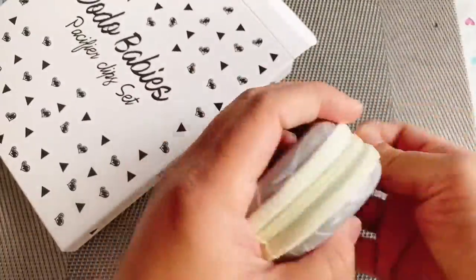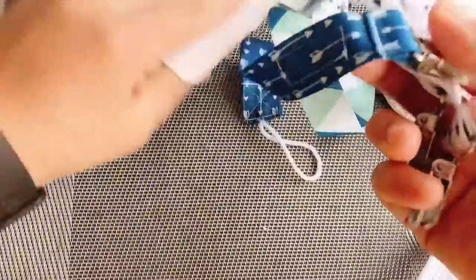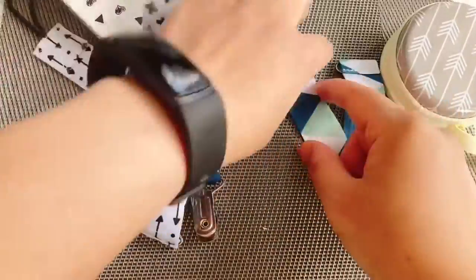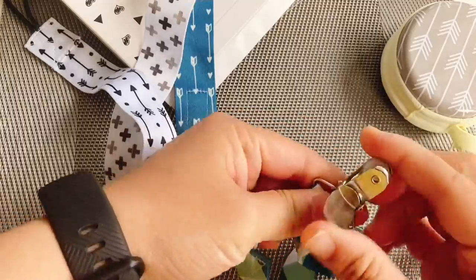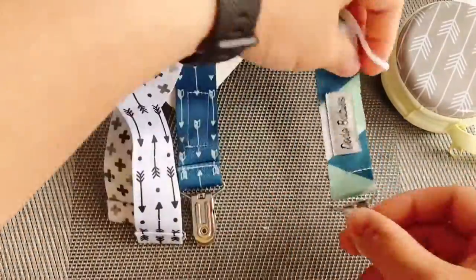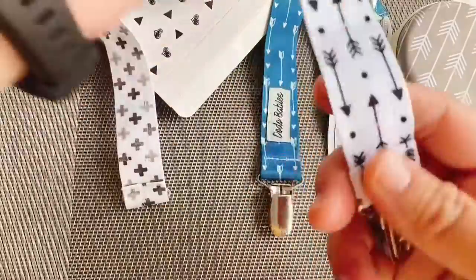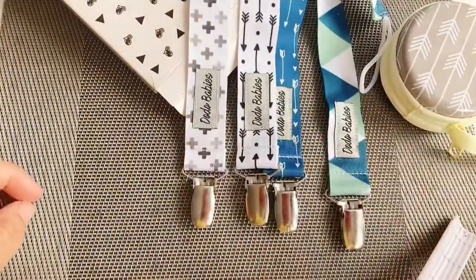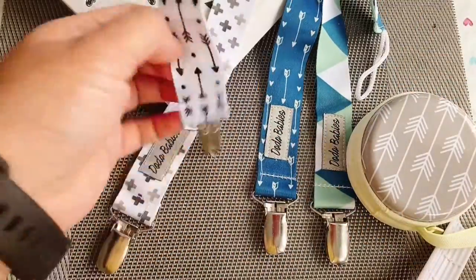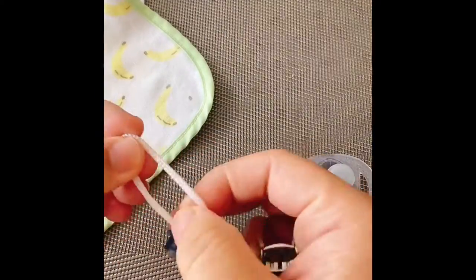This is the container where you put your extra pacifier, which is really cute. Here are the four items — the baby clip and the variant pacifier that comes in four different patterns, which I'm showing you in this video.